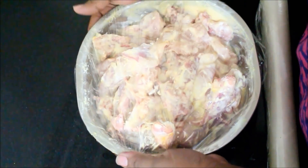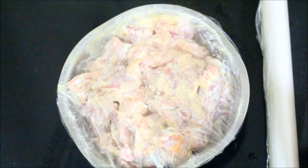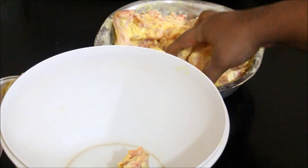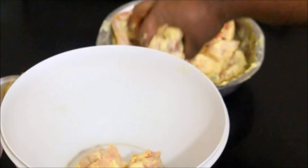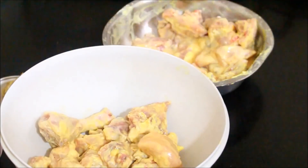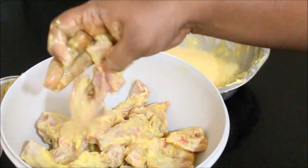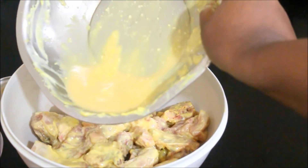Now after 2 hours, what you need to do is remove the chicken from the refrigerator and drain all the excess yogurt. You're not going to use that yogurt because it's going to have a little bit of that chicken smell in it and it's going to go soggy. So just drain all that yogurt and add the chicken to a different bowl, then discard the yogurt marination.